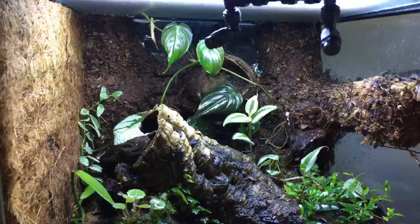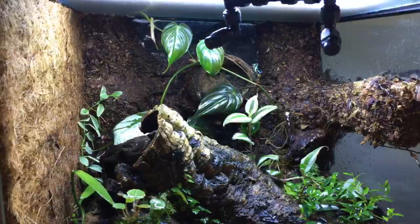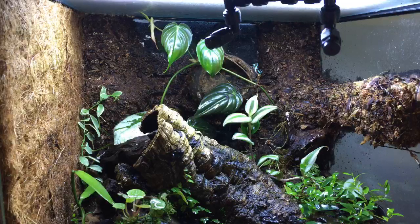The leucomelas are the bumblebee dart frog. I'm sure some of you have heard of them. They require a minimum of an 18 by 18 by 18 for a trio, or you could keep a group of five or so in an 18 by 18 by 24 tall. I noticed that leucomelas actually tend to climb a lot more than the auratus and tinctorius, but your experience can vary.